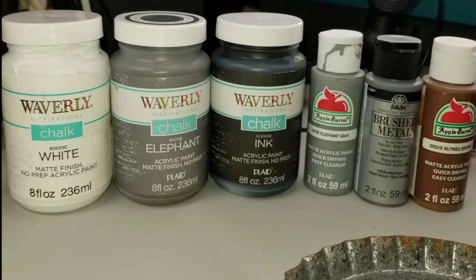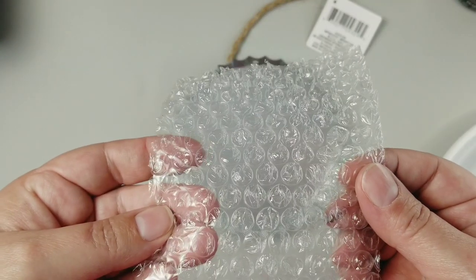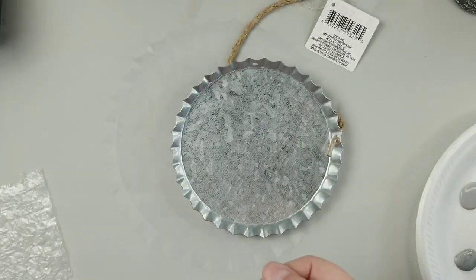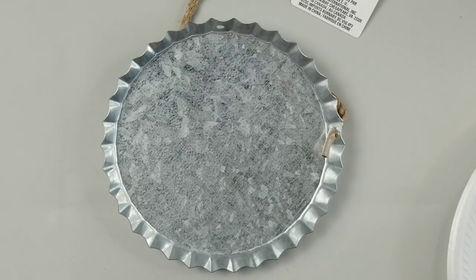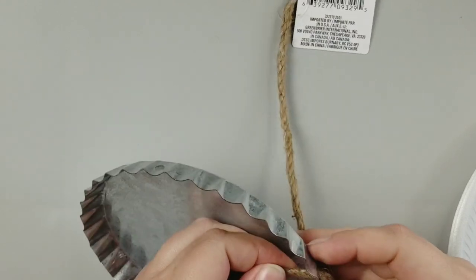Alrighty, so starting off with our project, we're gonna use these paint colors here. I'll leave them in my description box down below if you're interested in finding out exactly which color I'm using. Also you'll need a bit of bubble wrap and then whatever you're going to do your faux galvanizing effect on.